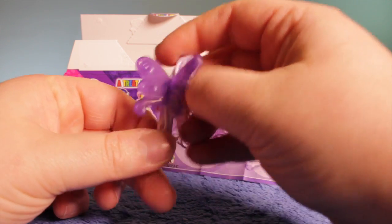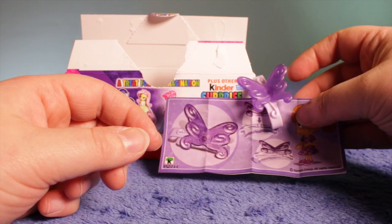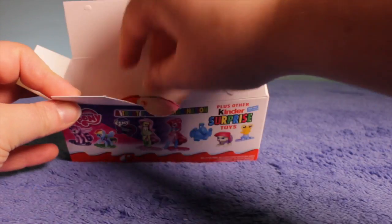You can put it on anything really, not just your hair — clip it on there. There we go, that's a beautiful little butterfly. Let's move on to the next egg.